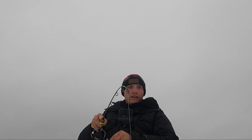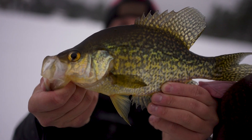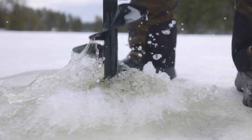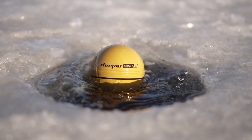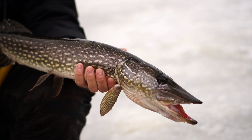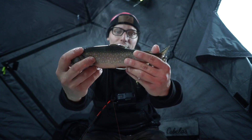Fish on! Running and gunning today. Check that out. What a day this is going to be. Got him. Beautiful fish. That's a big walleye. Awesome, awesome colors on this guy.